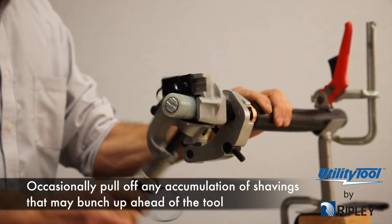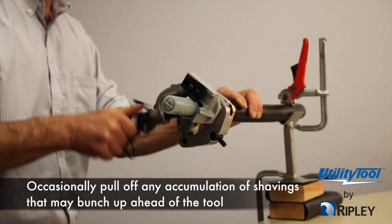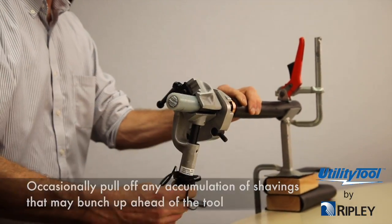Occasionally pull off any accumulation of shavings that may bunch up ahead of the tool as the tool is rotated.